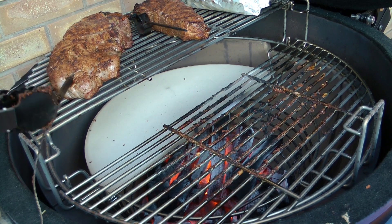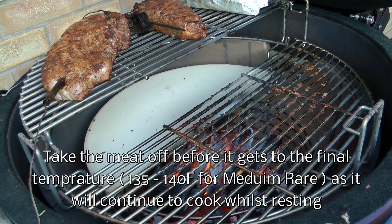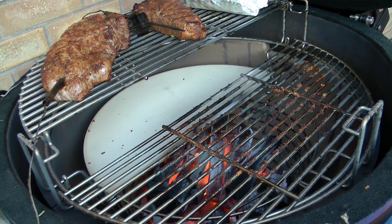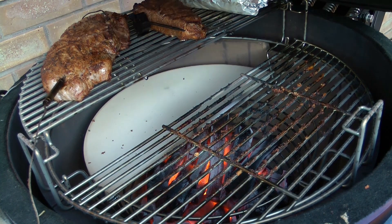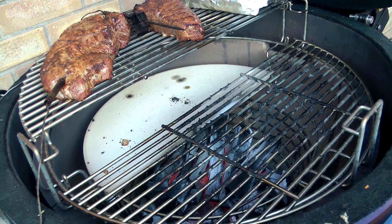We're going to finish cooking these on the indirect side until they reach an internal temperature of about 125°F. The internal temperature has now got up to 130°F, so it's time to take these off the grill.